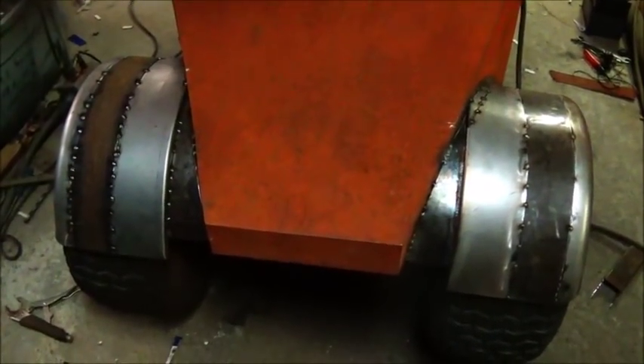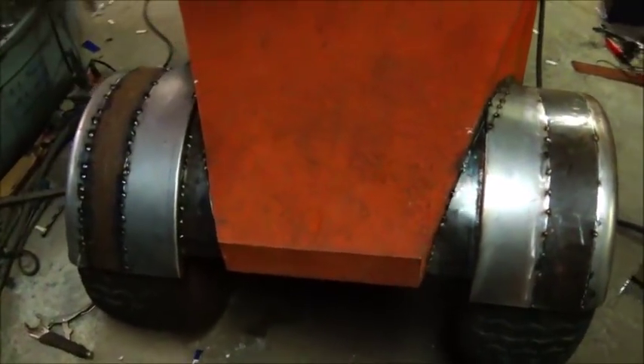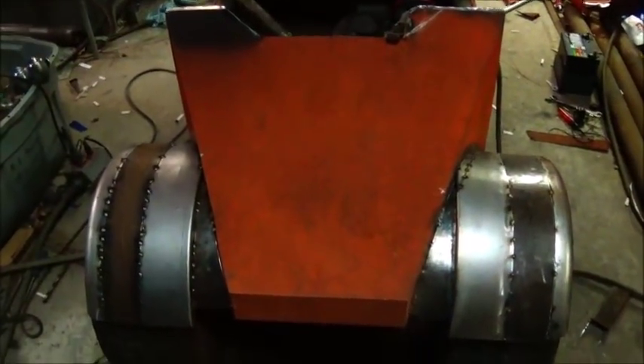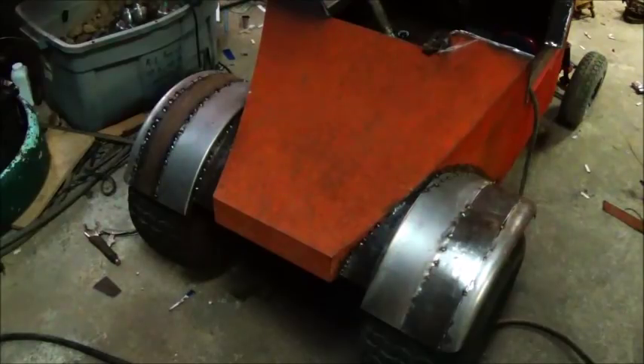Anyway, I've got a lot of welding to do and a lot of grinding to do, but things are gonna work out good. It looks a lot better, and we'll just keep at it and get it knocked out.